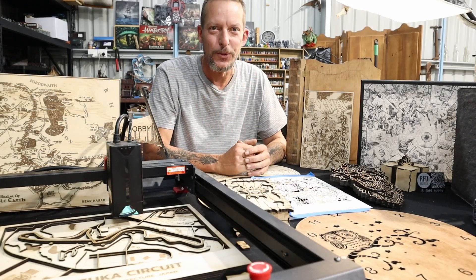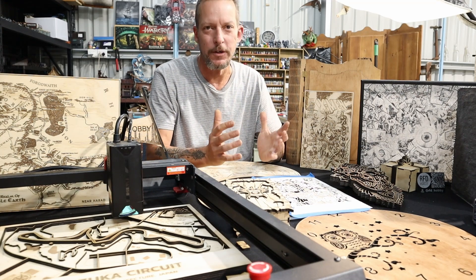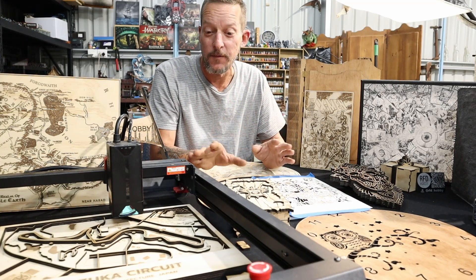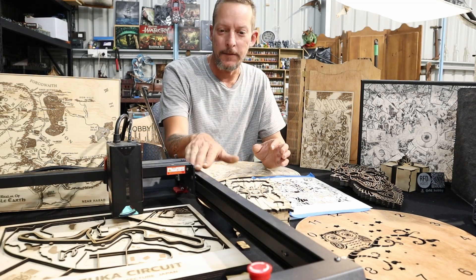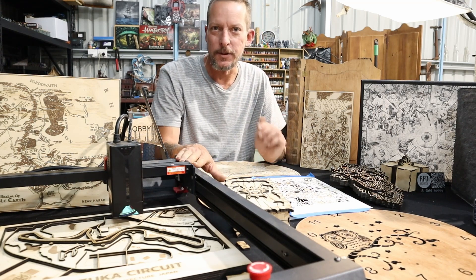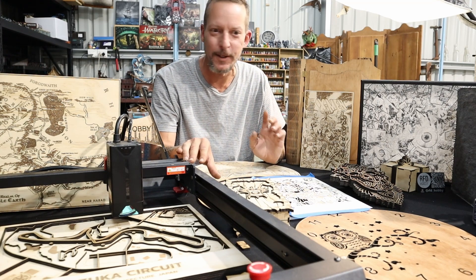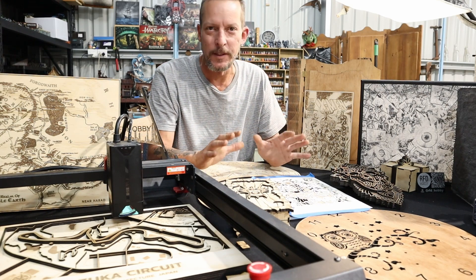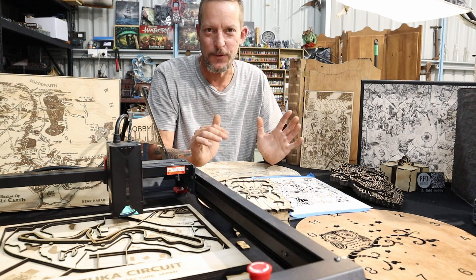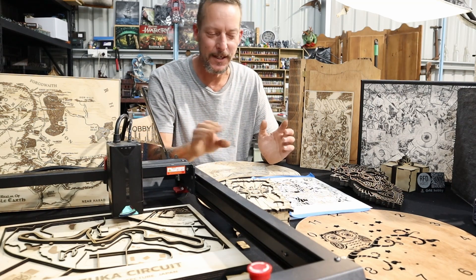Hi everybody, welcome back to the channel. My name is Sean and this is RFD Hobby. This week I'm really excited to show you a bunch of projects that I was able to make with this 20 watt diode laser, which has been sent to me from Algo Laser. I'll have some links to it in the description below. I have done a couple of 20 watt diode lasers on the channel before, and there are definitely a few things about this one that I really like.